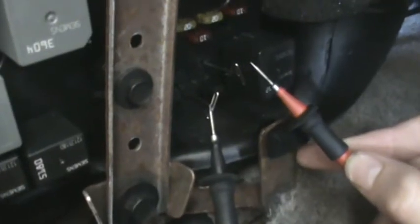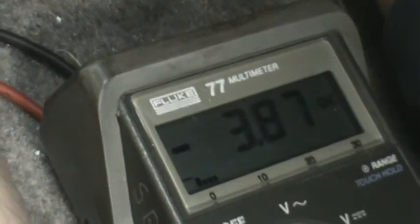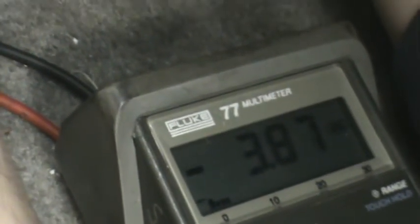We're going to take our meter leads and connect them where the actual relay was — it's obviously gone. We have T-pins installed in place so that we can get access to them easier, and they're in the 87 and 30 slot. He's touching both the positive and negative leads to the terminals, and we're getting a reading of about 3.87 to 3.90 amperage draw to the fuel pump.